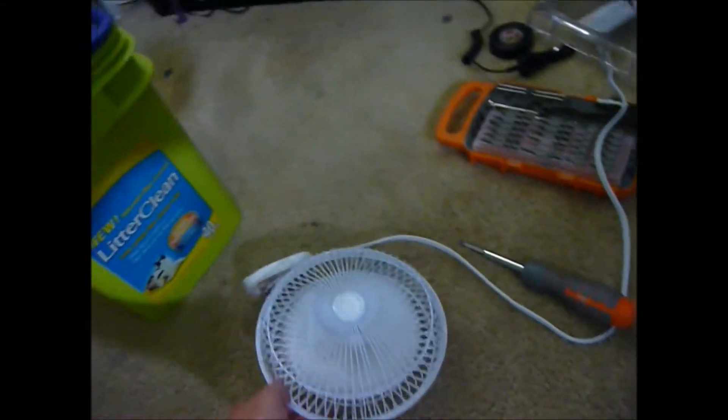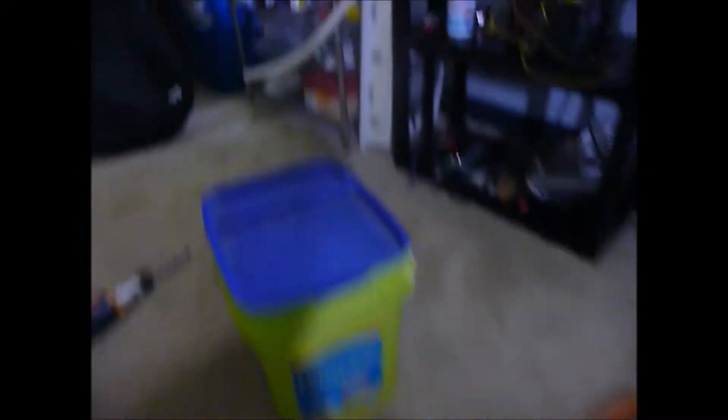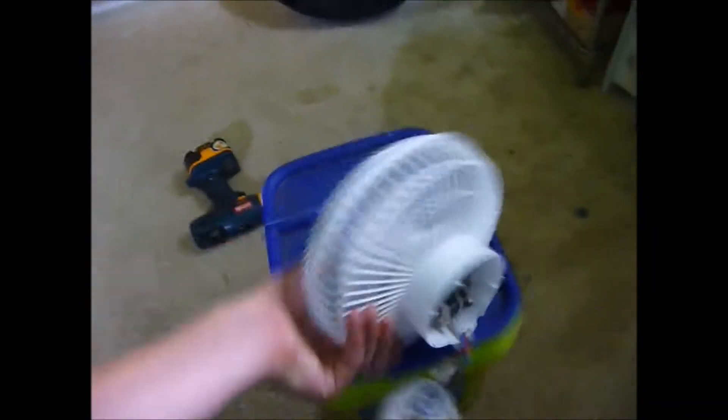I got a fan right here and a bucket, and I'll show you what I'm making. You can probably guess because I probably put it in either the title or the description of the video. So I guess there's really no secret. I got a fan, and this fan happens to fit in the bucket.